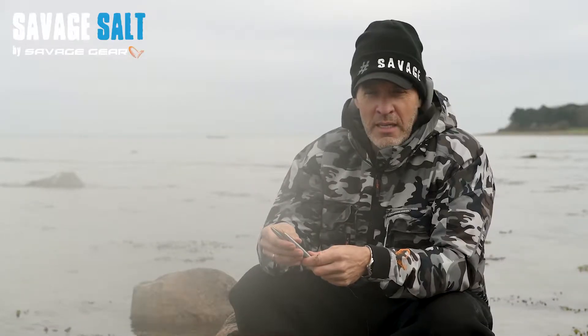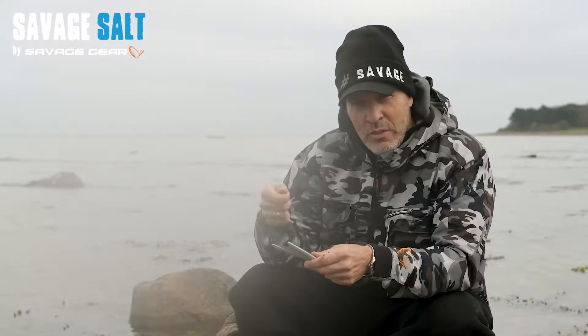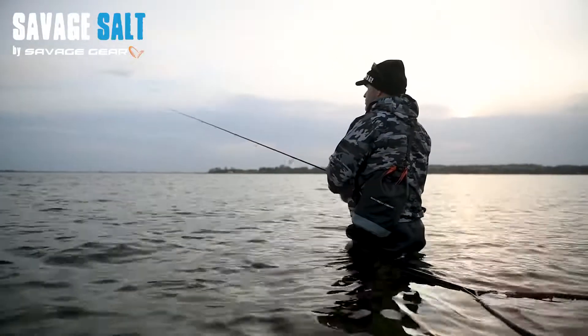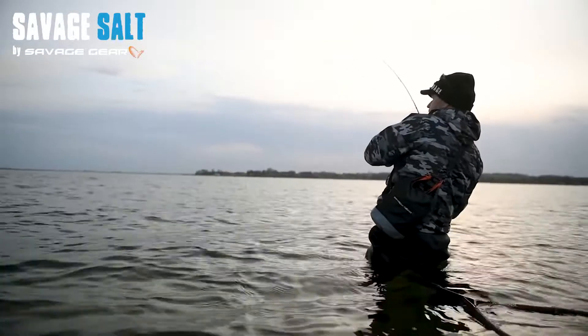I will show you a few different techniques. You can just cast it out and retrieve it basically, but with a few little twitches and spin stops along the way, it's going to improve your catch rate dramatically. So let's get out there and have some fun with the line through sand eel.